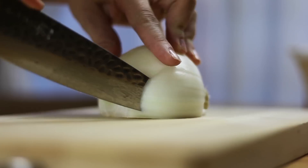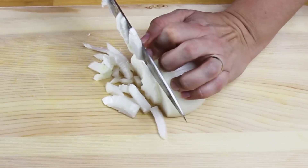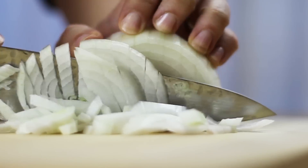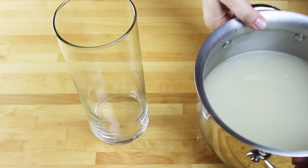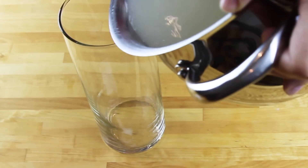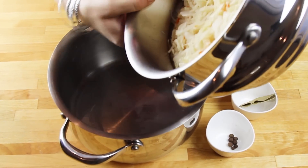Now when my mushrooms are almost ready, I'm going to chop my onions finely and set them aside. Then I'm going to transfer the soaking liquid into a separate container, and use that pot to transfer my cabbage in — that's what we're going to be cooking in.